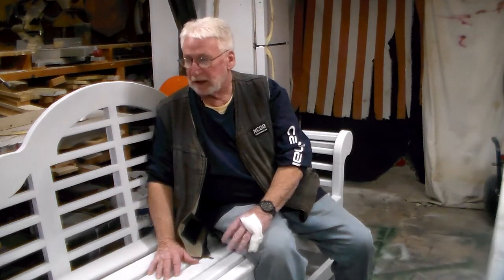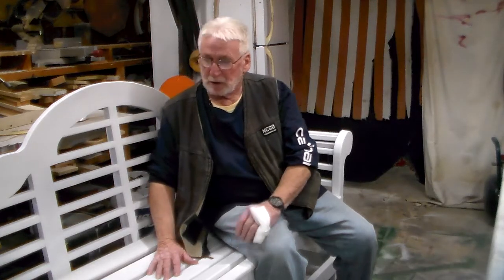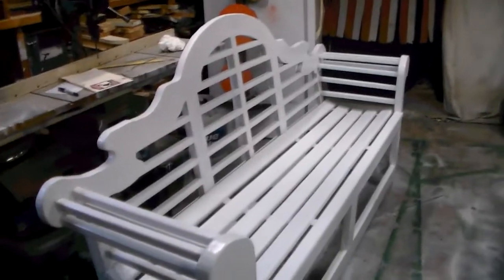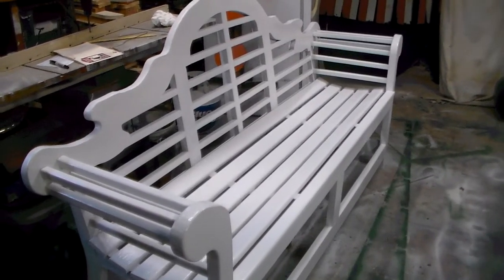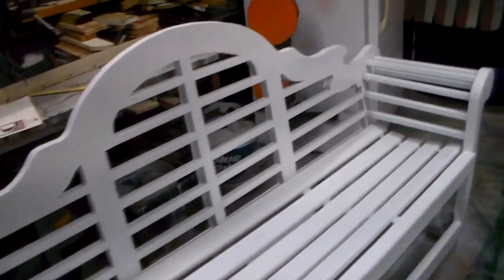I've probably built 8 or 10 of them in the last several years. I'll take the camera off and give you a little bit better look at it. They're a little more difficult to build than say just a standard bench or a Chippendale or something like that, but they are real popular. A lot of people really like them.